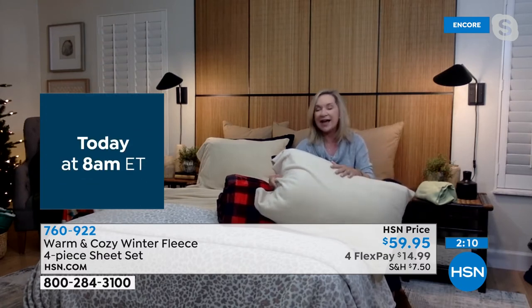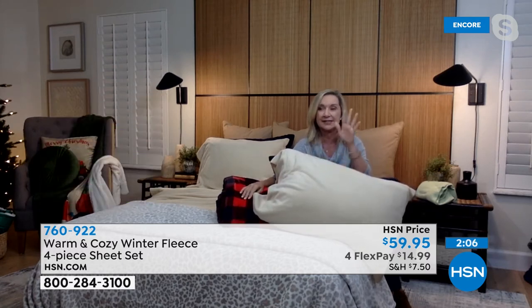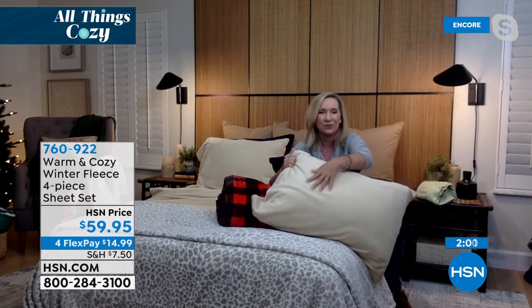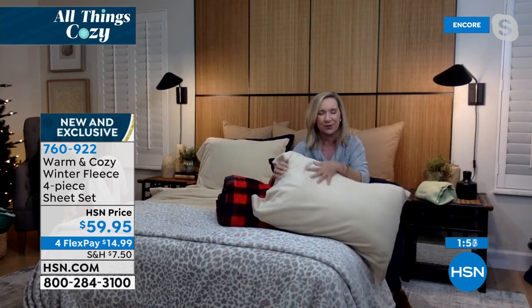These make great gifts too. If you want to send these to someone who lives where it's frigid and you want them to think of you all winter long — it's a great way to do that. And remember, these are exclusive — you can only get them here. I love that you have so much time to get them home, sleep on them, and really test out the quality.